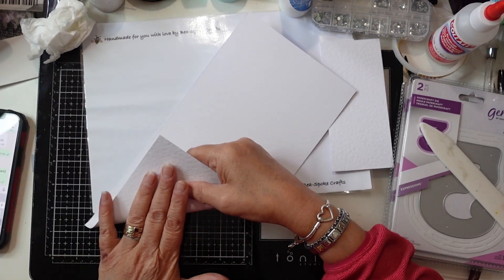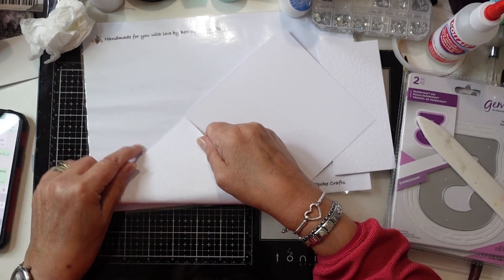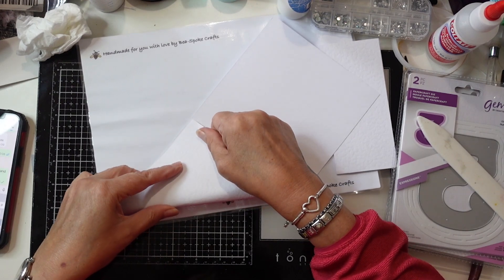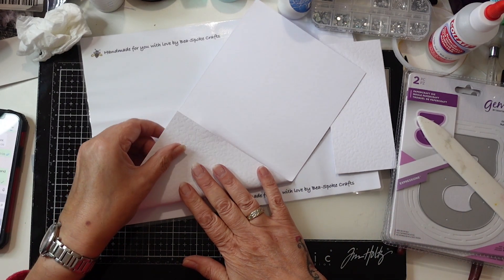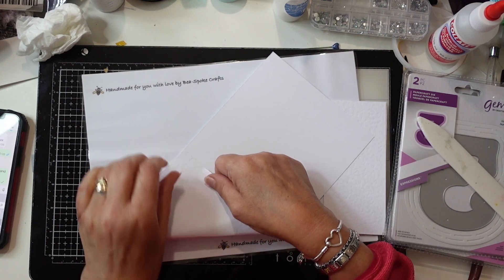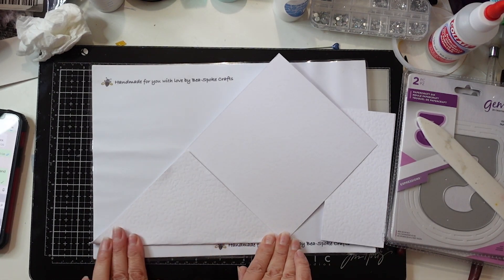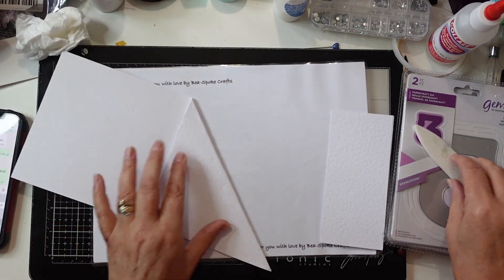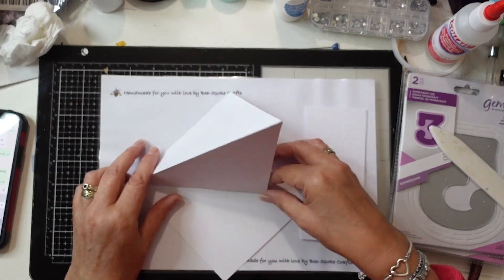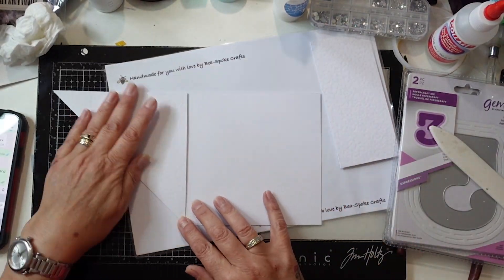Now I'm going to open the card up and as you can see I'm folding the edge over in a diagonal. The card is quite thick so it's a good weight, but it's quite difficult to make sure that it's level and even, so I'm going to fold it over and burnish that down and just make sure that it sits right.